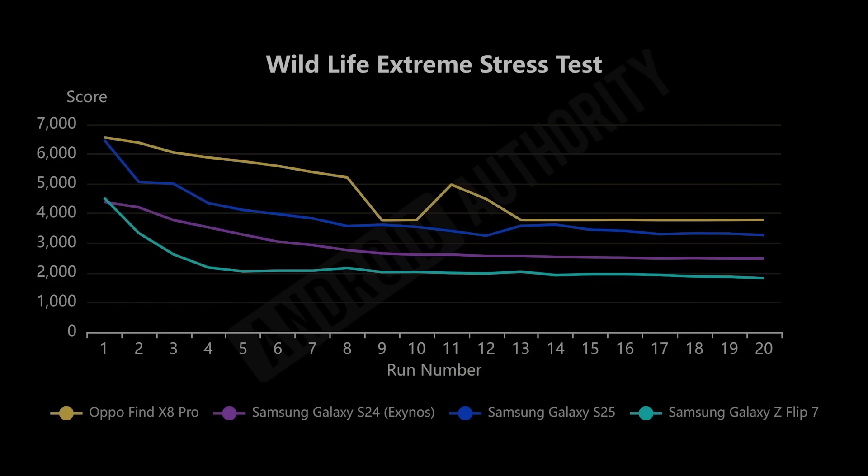In the Wildlife Extreme stress test, the Dimensity actually leads all the way through — even though it does dip like the others, it stays top throughout. The Snapdragon 8 Elite starts well but then throttles as it gets warmer. Surprisingly, the Exynos 2400 outperforms the Exynos 2500 over time: the 2500 starts very well — it has more workers — but throttles much quicker. Over time, the Exynos 2500 actually offers the lowest sustained performance of the group according to this test.